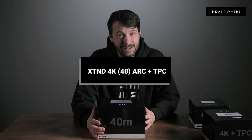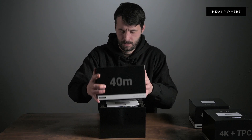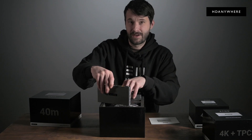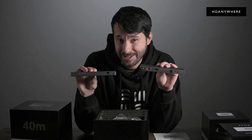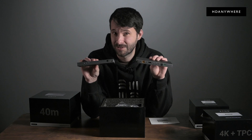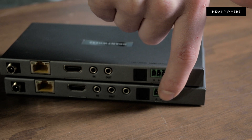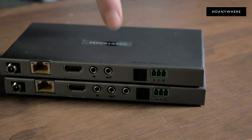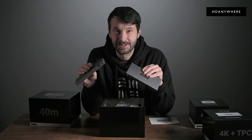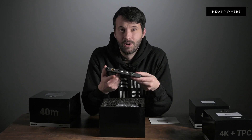Now onto its bigger brother: the XDND 4K 40 ARC with TPC. The quick start guide is always first at hand. Look how slender these are — this is about as thin as you could possibly make these. You could probably guess from the name that the first difference is this model supports Audio Return Channel, either from HDMI on the receiver to optical on the transmitter, or optical on the receiver to optical on the transmitter — useful for getting sound from your smart TV in the bedroom back to the multi-zone amplifier in the lounge, for example.